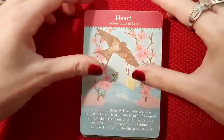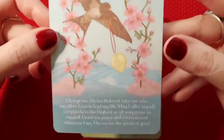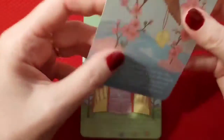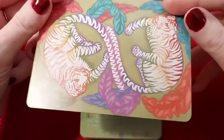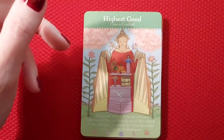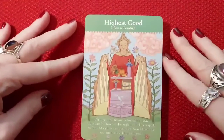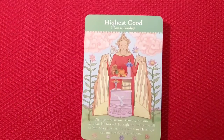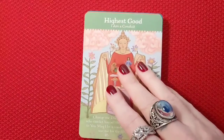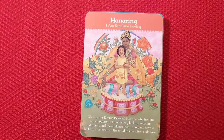How gorgeous is this card — look at this! They're not a really glossy card, which I absolutely love. As you can see, they're not super glossy. So if you have a YouTube channel where you do your readings, I don't think the gloss is going to be a problem. 'Highest good — I am a conduit.' These are really nice.